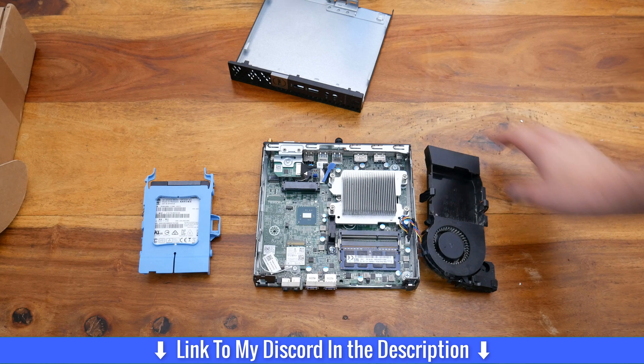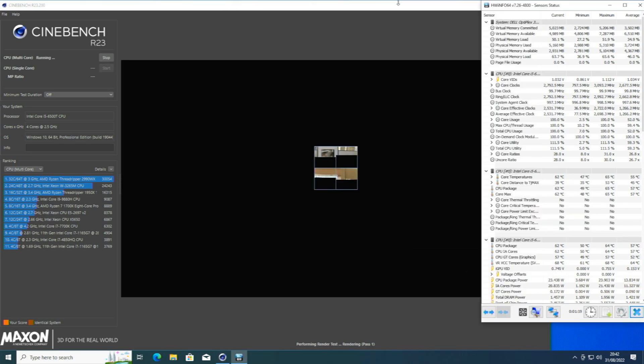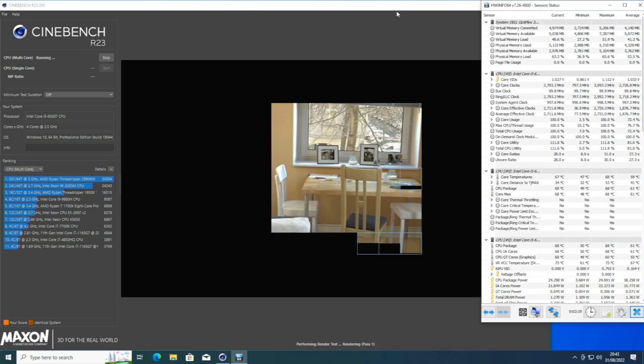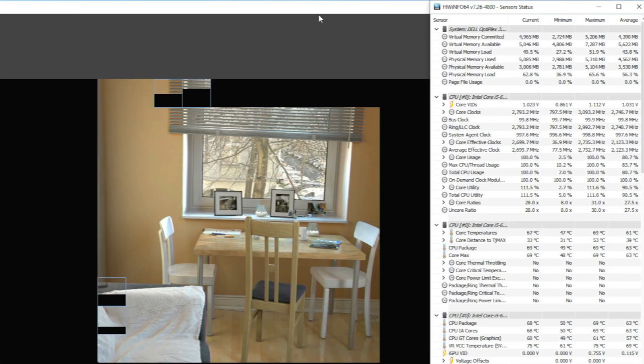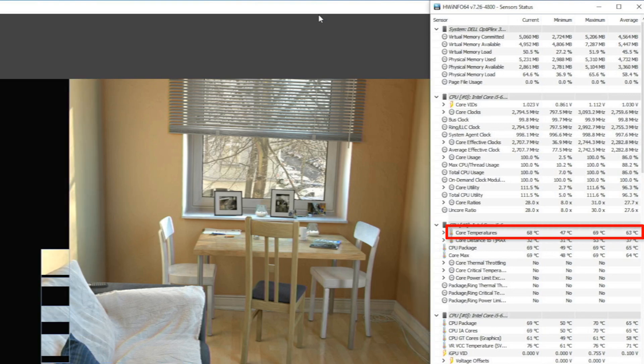I'm now going to put all this back together, take those photographs I mentioned, and then we'll get on the computer and do a quick benchmark test to see what you're getting for your money. So we've got Cinebench R23 here. I'm not really doing it for the benchmark score — I'm more looking at the temperatures on the right-hand side of the screen. You can see it's at 69 degrees at the maximum.